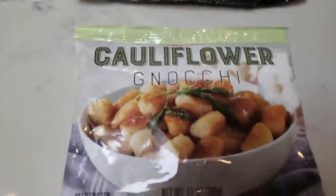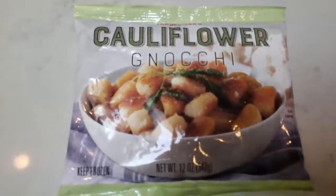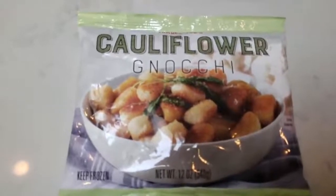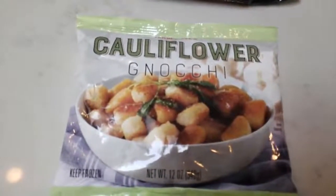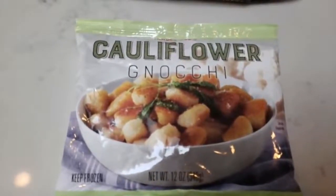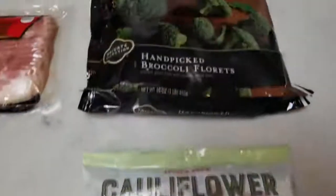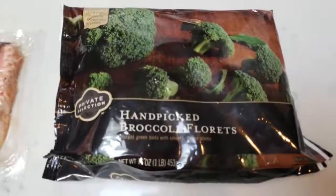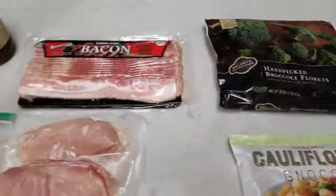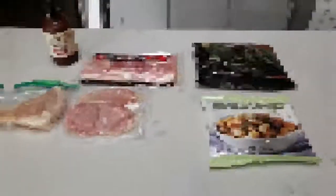I'm also going to pop some cauliflower gnocchi into my air fryer — I've actually never tried this. Since we're doing an air fryer video and gnocchi is supposed to come out crunchy, I thought it would be perfect. I'm going to pop this in the air fryer along with our bacon wrapped chicken, and I'll have some broccoli florets that I'll pop in the microwave towards the end of cooking. Let's get started putting these bacon wrapped chicken pieces together.